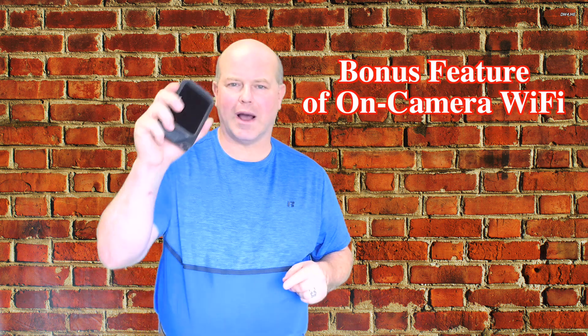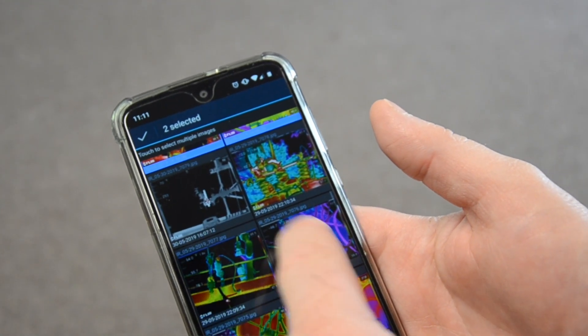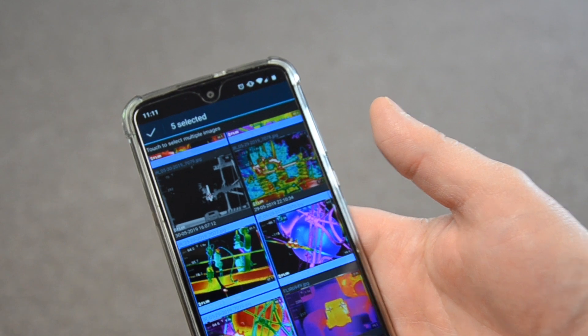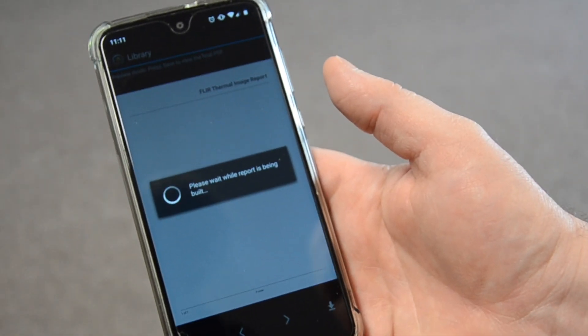The Wi-Fi capability also lets us connect directly to our phone or iPad to create reports. That gives us the ability to complete the report before we ever leave the facility, the machine, or the building — which is extremely powerful and beneficial both for the end user and the recipient of those infrared camera reports.